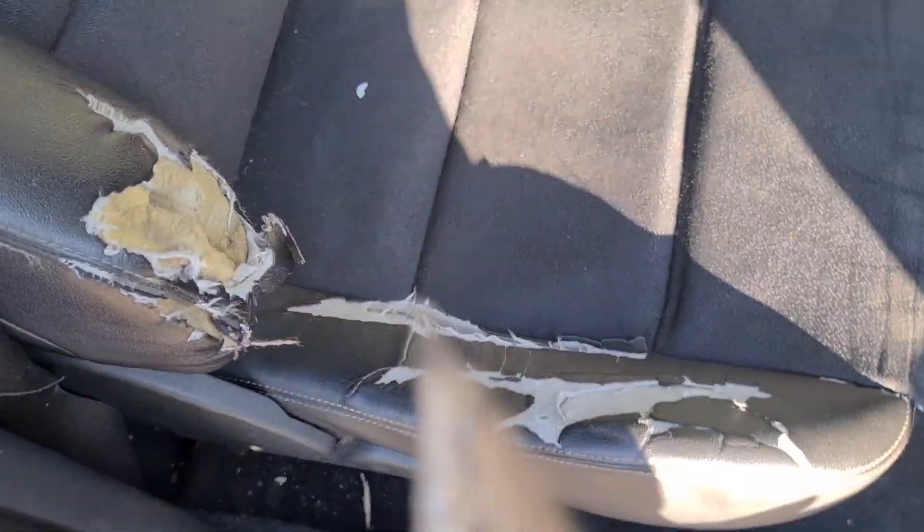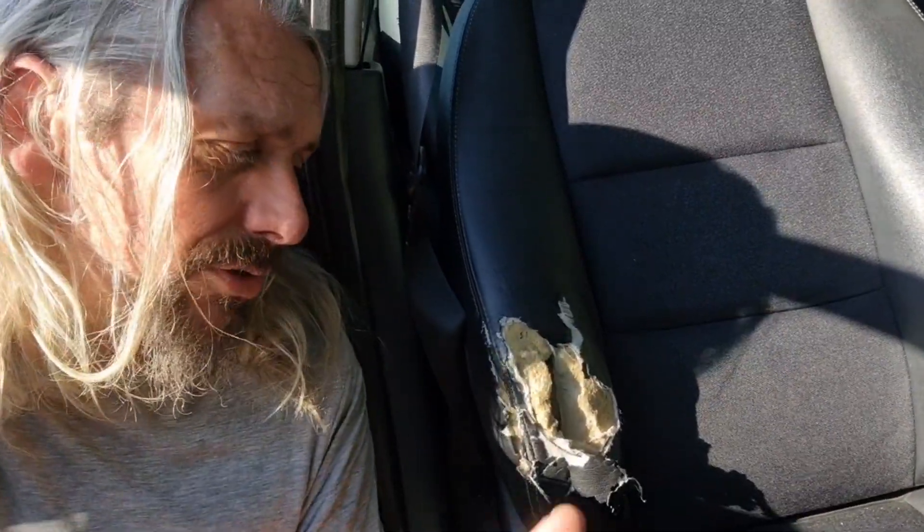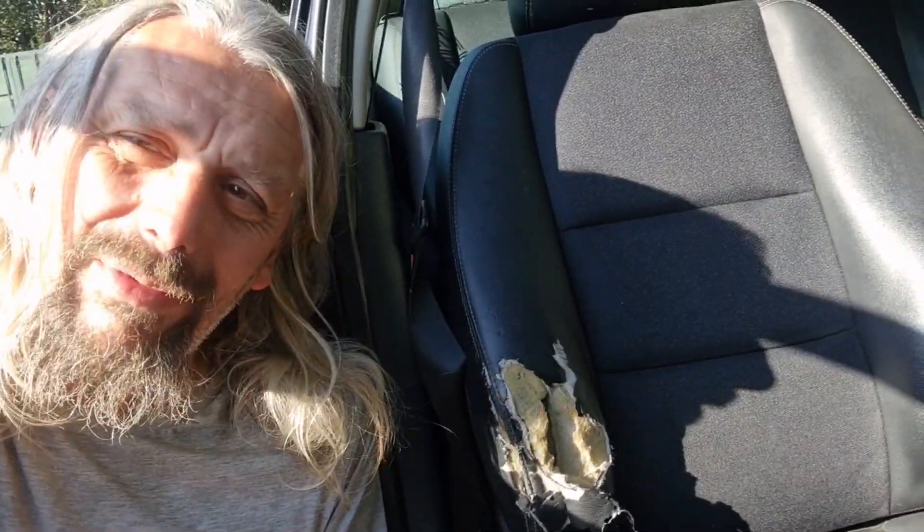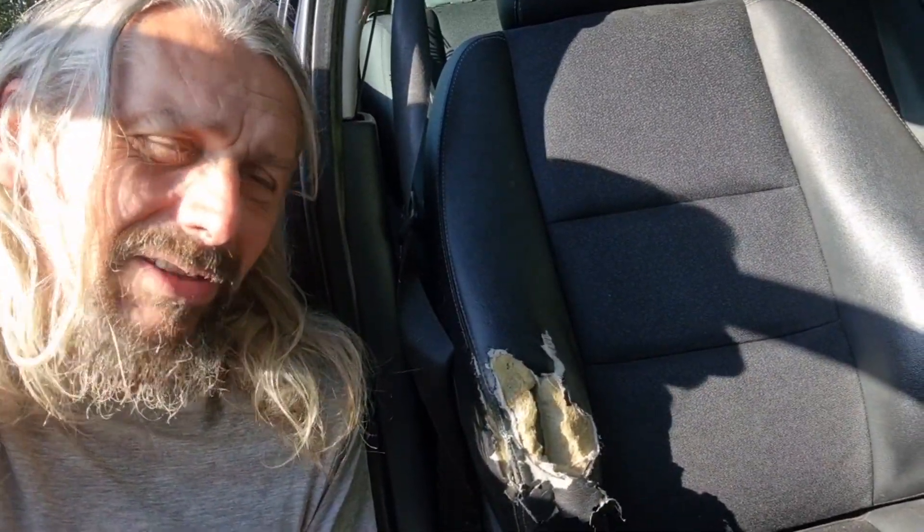Unfortunately the seats have seen better days. Look at that — that's not very good at all. These pretend leather plastic seats are vulnerable to obviously splitting. I get the impression someone's been on a journey, was a bit peckish, looked at it and thought: it's that cake.